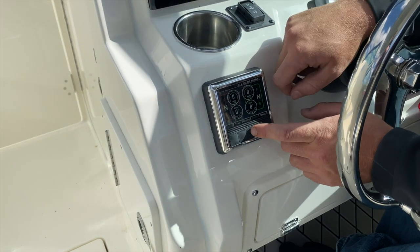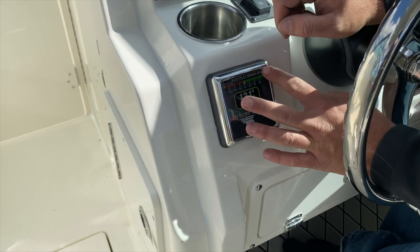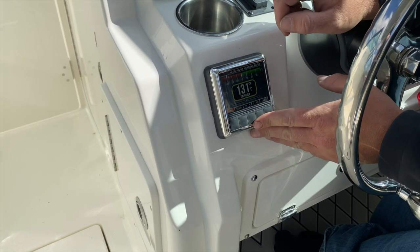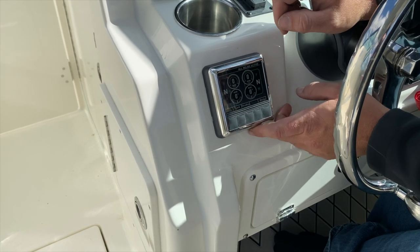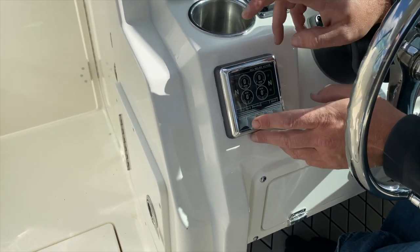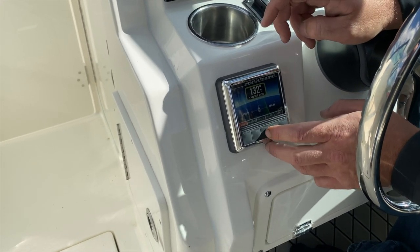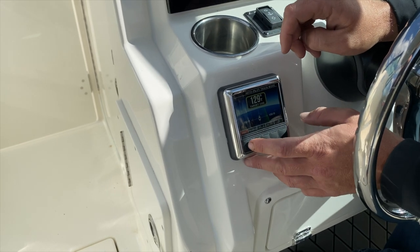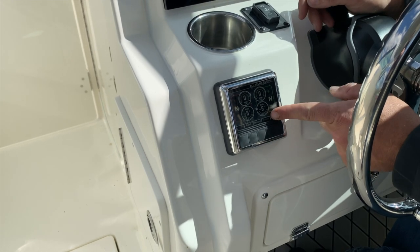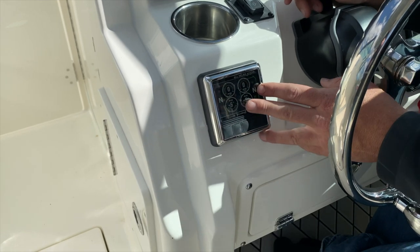If you want to keep your current heading, hit the heading button — it'll bring up the autopilot screen and you can jog left or right. Standby will override and cancel. Track does the same; you can make your left and right adjustments and it will pair in with the Garmin. If you have a pre-programmed route in the Garmin, the route button will become active — touch it and it'll follow the route on screen.